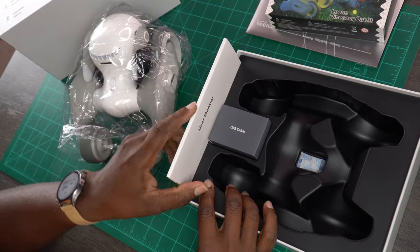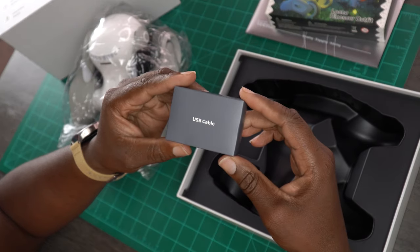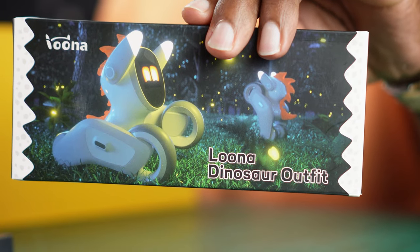So I just pulled my little puppy out of the box. In here we have some instructions, which I actually will read today because I usually just kind of throw the instructions out, but I think I'm going to need to read up on this one. You got your USB-C charging cable. And in my box, I got the Luna dinosaur outfit along with this game prop kit.